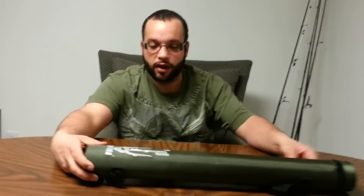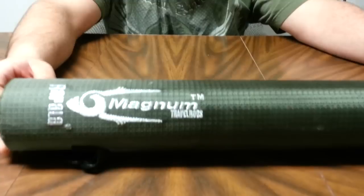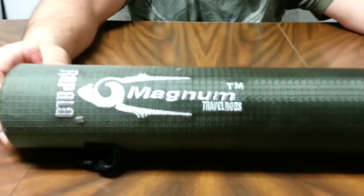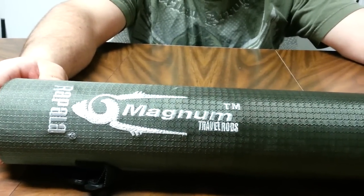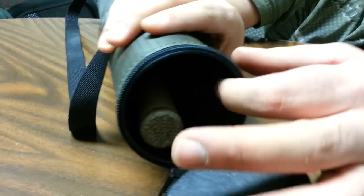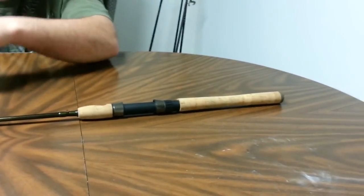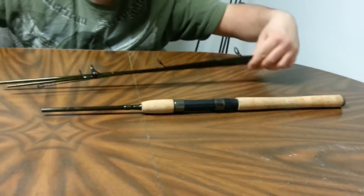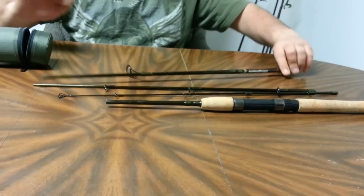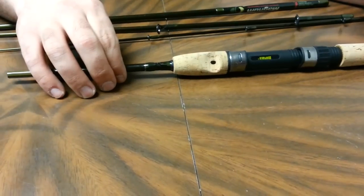First up is going to be the Rapala Magnum travel rod. I took this guy with me to Jamaica on my honeymoon — worked flawlessly, I have no problems with this rod. It's actually a four-piece construction. As you can see it comes in a nice padded case. Here's the butt section and the other three pieces — it just fits together like a two-piece when you put it all together. It's got a little open spot there so you can feel the blank.